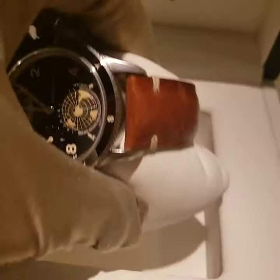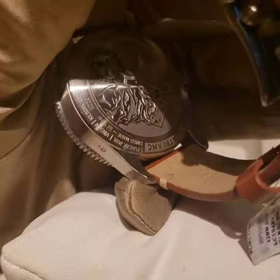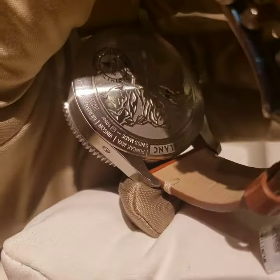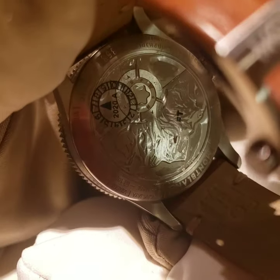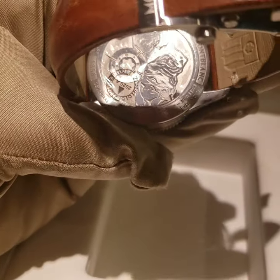Let's look at the back. It's water resistant — 100 meters, or 10 bars water resistant. And from the back you can see Mont Blanc — basically the actual mountain from Mont Blanc.